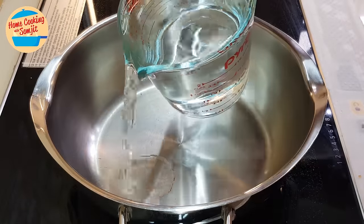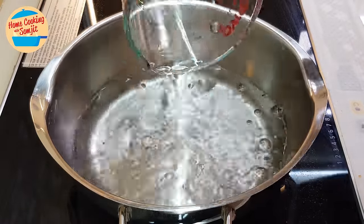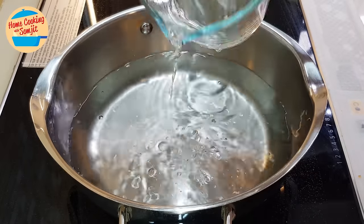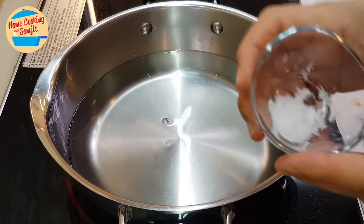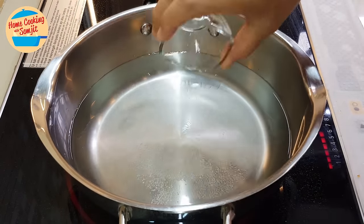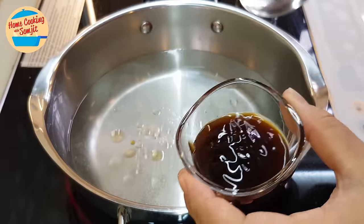I'm going to put the water in the pot — all together about 650 ml of water. Switch on the heat. We're going to put in the salt, pepper, sesame seed oil, and oyster sauce into the soup.